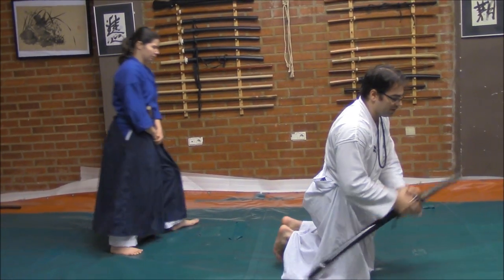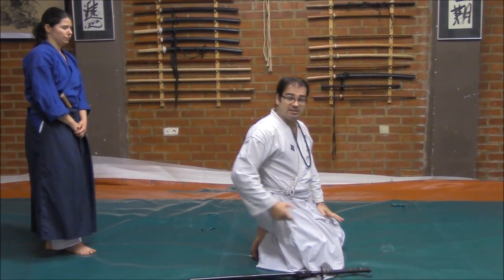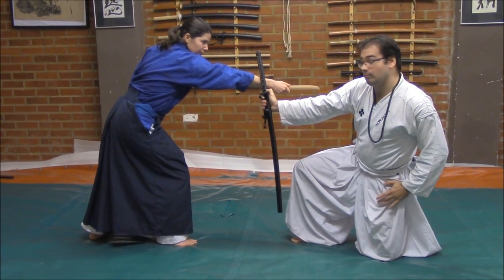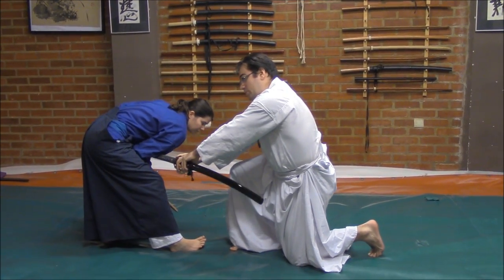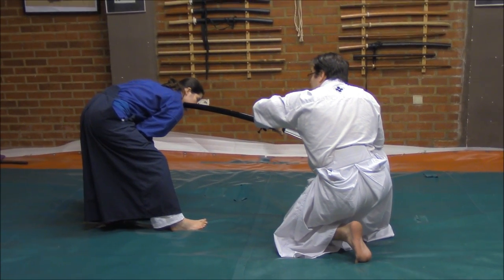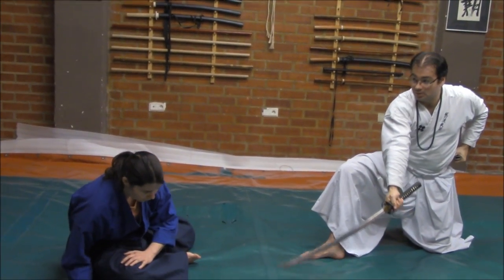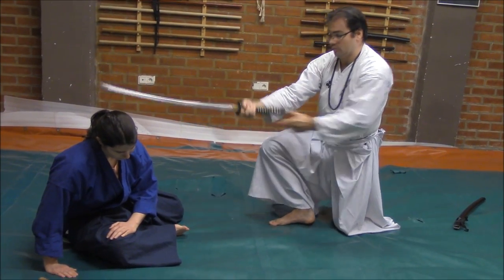For example, in the same way, if she tries from my back to stab me — to stab with the tanto directly — from here I could come here and block, and from here go inside to protect. After this, I will need to stop her intention to come here, and from here I will draw the sword and cut once. After here, I will leave the Saya at the side and end with the final cut.